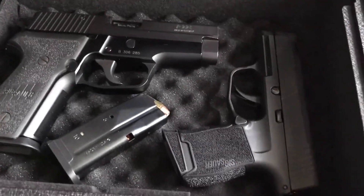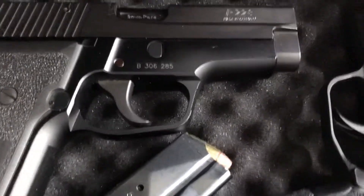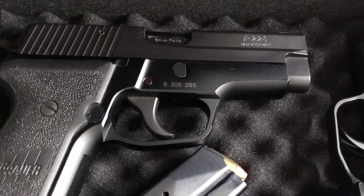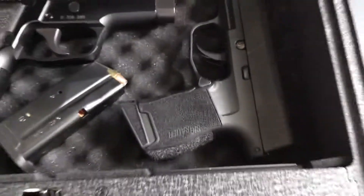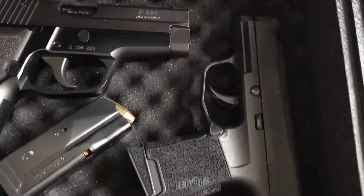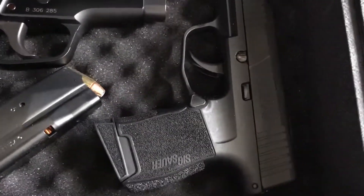Two pistols fit inside. This is my SIG P228 — made in Germany. This is my SIG P365 — made in USA.